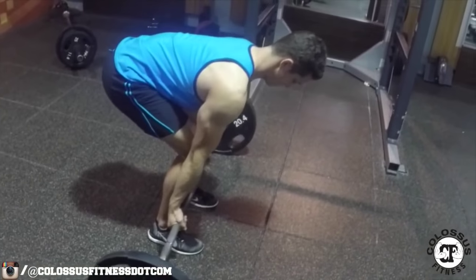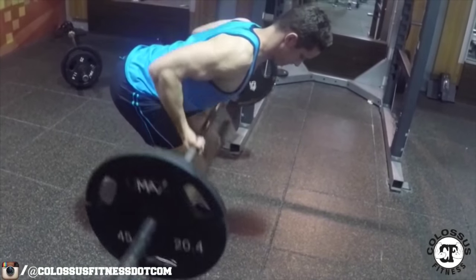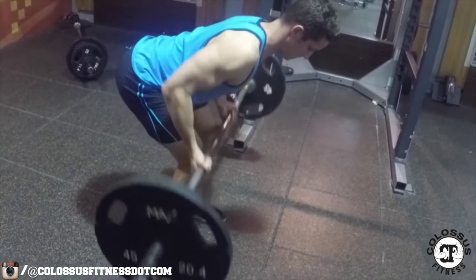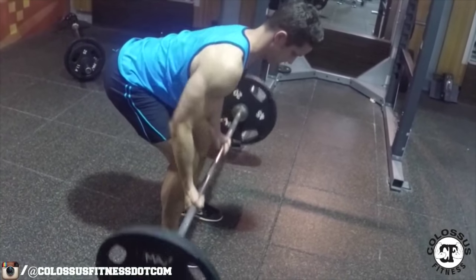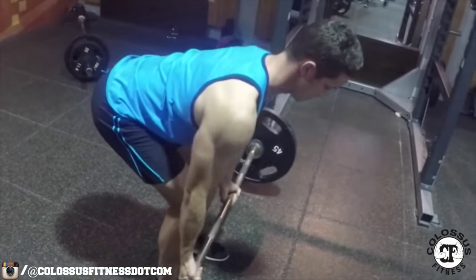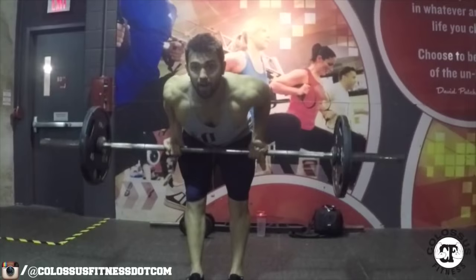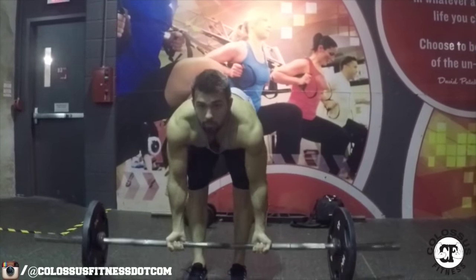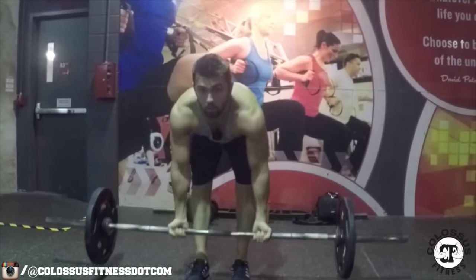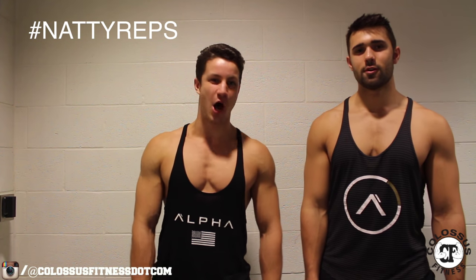Number three: we have the reverse grip barbell row. You're going to be pulling the bar basically to your stomach as opposed to pulling it to your chest, and this really helps with the contraction of your lower lat, isolating it nicely. You want to ensure that you're getting a good stretch, not swinging, and doing the full range of motion — no cheat reps. We do clean, full reps.